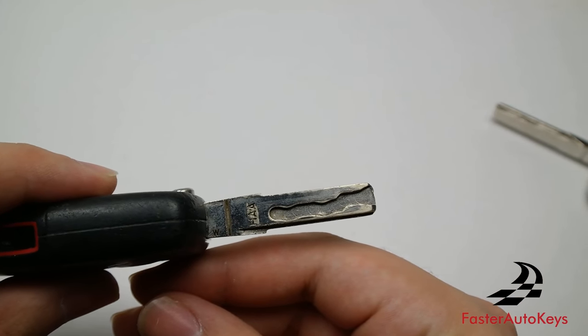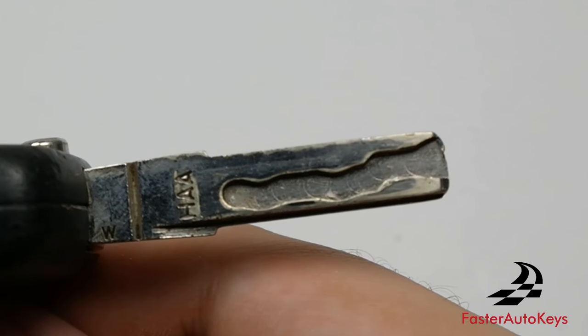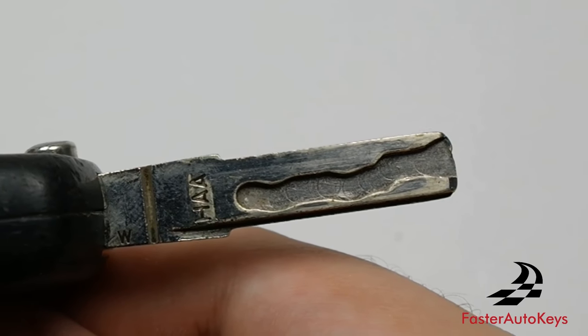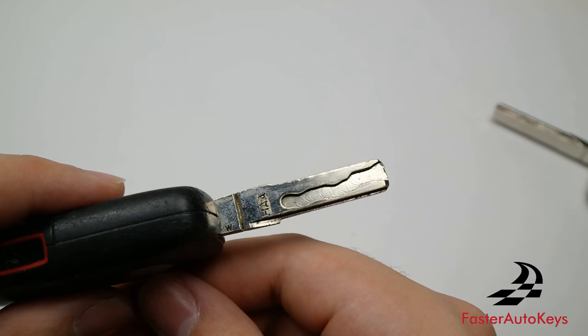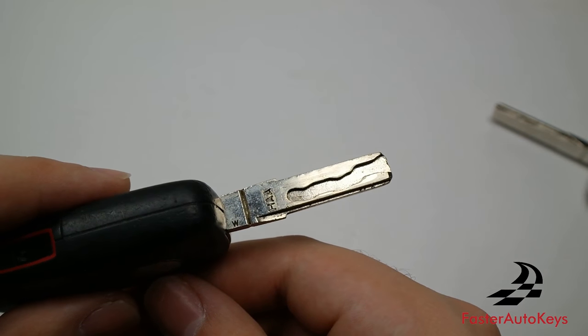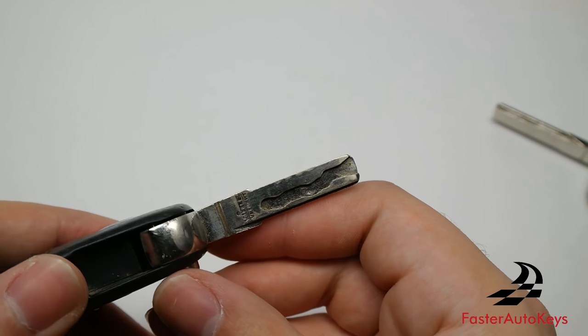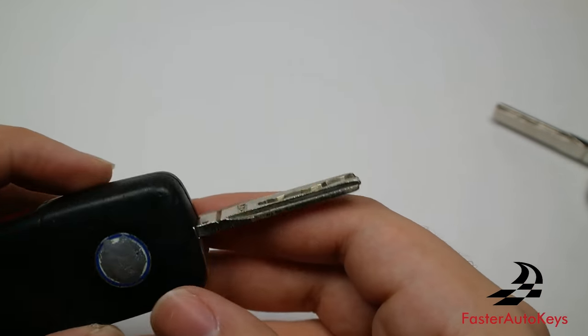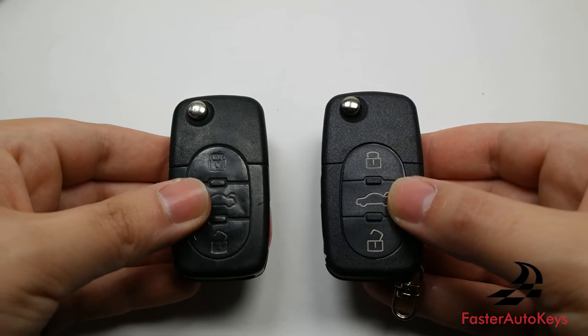If you'd like a key with a cutting service, all you have to do is text your support number with a photo of your key blade — something clear like this — and that's how we provide a copy. We have provided over a thousand cutting services on our eBay page and on our personal website. Check out the link below in the description and find what works best for you. If you have a late 90s or early 2000s Volkswagen key with this design, this tutorial is also compatible.